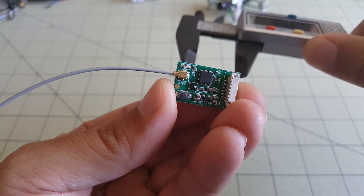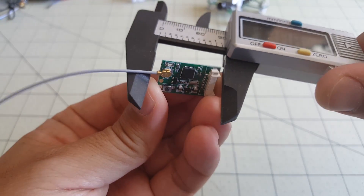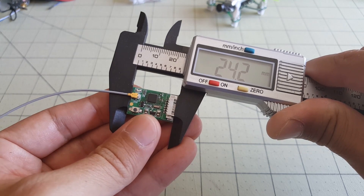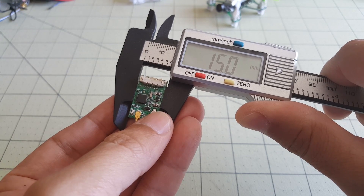I forgot to measure the actual dimensions of this, so I'm going to go ahead and do that now with my caliper. The receiver is 24.2 millimeters long and 15 millimeters wide.